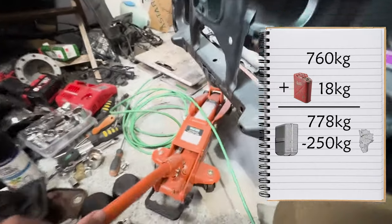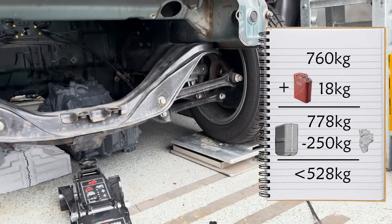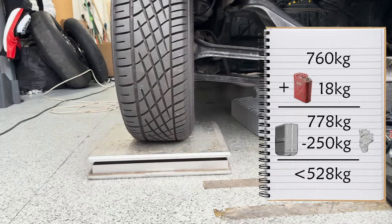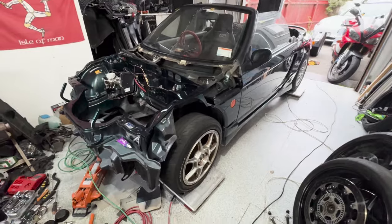So, subtract 250 kilos from 778, and right now, with the engine out and the car as empty as possible, it has to weigh 528 kilos or less. If it doesn't, at least I'll know how much more weight I have to take off. So, let's see. Place your bets — how heavy do you think The Beat is right now?